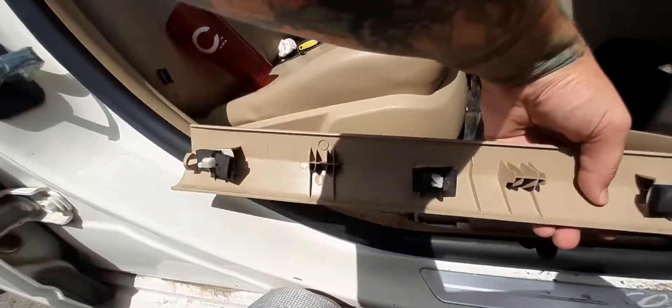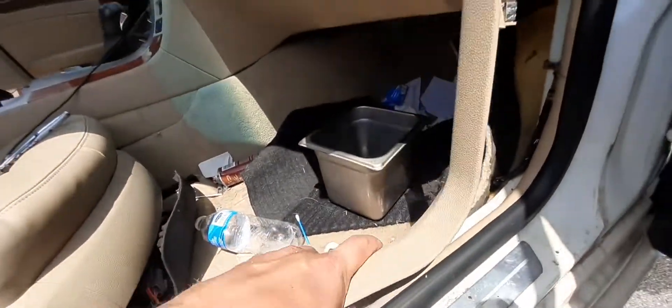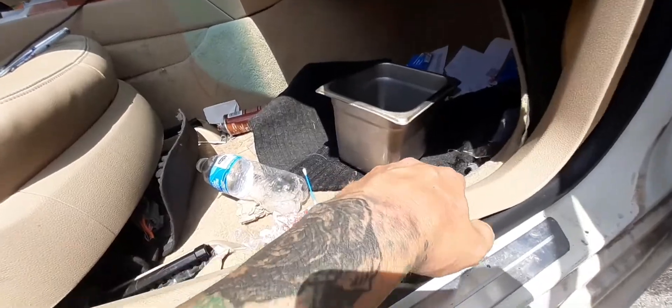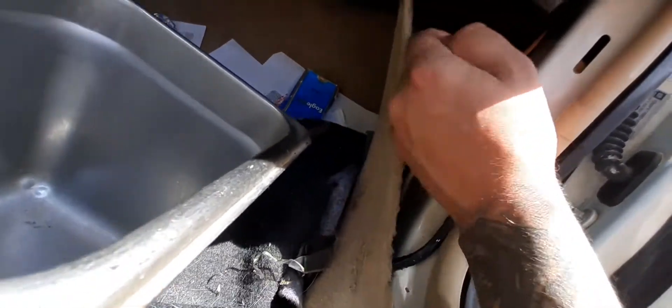So when putting this back on, you see the three clips — put the front end in first and then pop the bottoms in. Don't forget to put your carpet back. There we go.